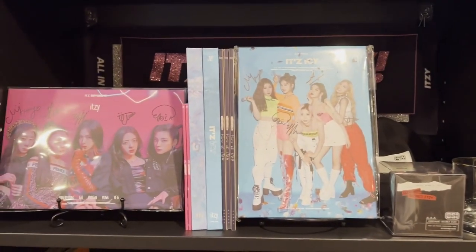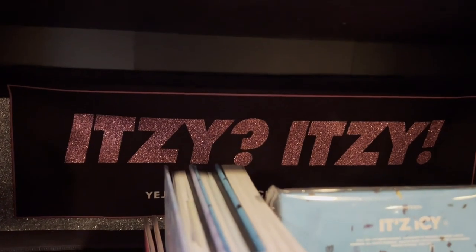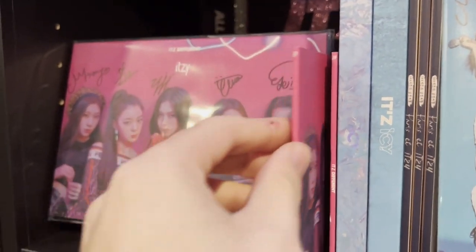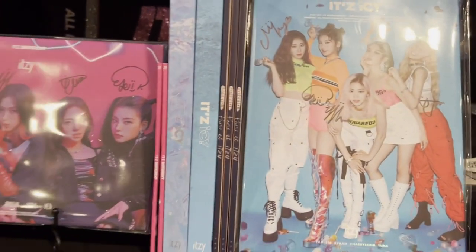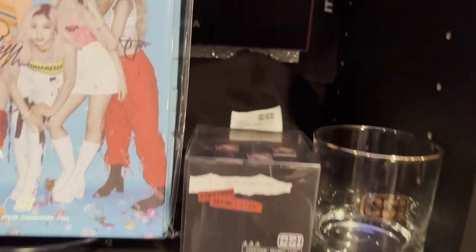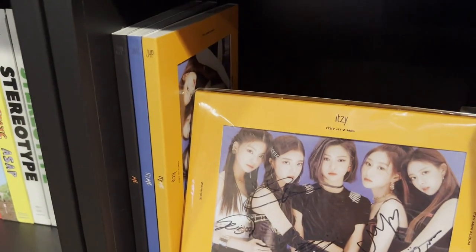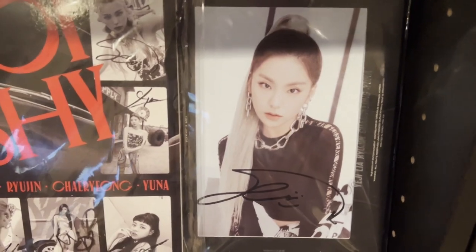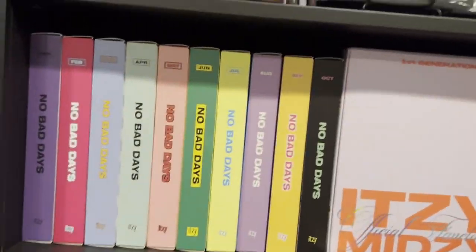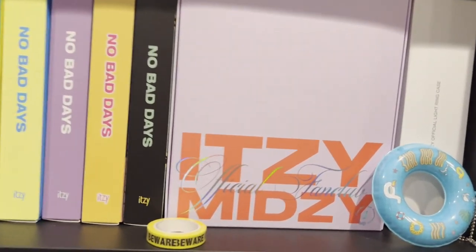Then we have my ITZY shelf, organized a little differently this time — kind of by era. In the back is the showcase tour slogan. We have It'z Different, a signed promo, the pre-order booklet from ICY, ICY itself, and WANNABE. That's a promo version, plus a Rubik's Cube from CSI and a little drinking glass from CSI, and the hat. For It'z Me I have a promo of the orange version and the three regular versions. Over here I have an M-wave of Yeji, and Not Shy — three versions plus the promo. We have the No Bad Days — I'm missing November and December, which I'll buy soon — my fan kit, and the light ring case in the corner.